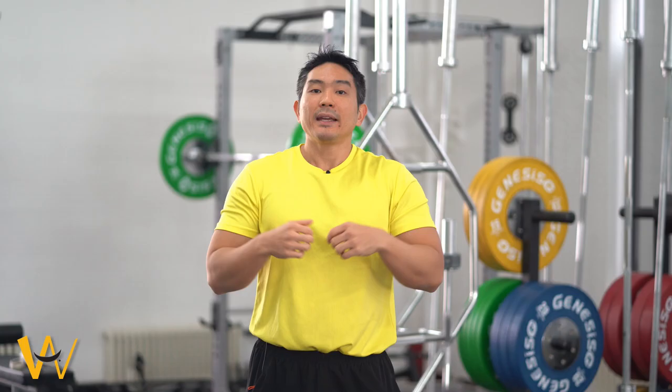The third and final test is to ask someone to take a photo of the back of your ankles and heels while you're standing in a relaxed posture. Look at the angle of your Achilles tendons — there should be a slight bowing in, but they should be equal and not excessive. If this angle is too much, you will likely have flatter feet.